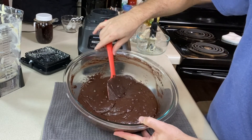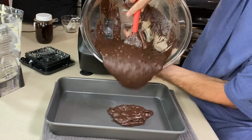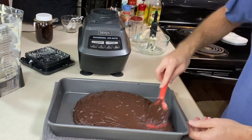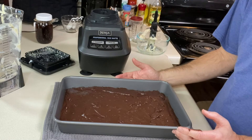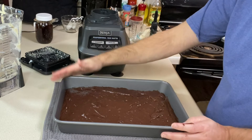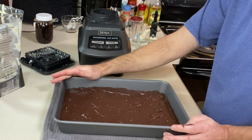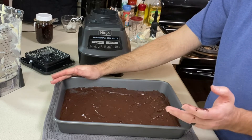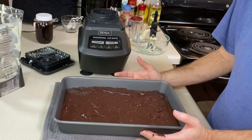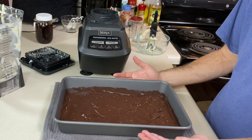Let's get this into our prepared pan and spread it out evenly. A 13 by 9 pan looks like the right size for this. I'm going to bake it in our 350-degree preheated oven for 40 to 45 minutes until a toothpick comes out of the center clean, just like any other cake. Then I'll cool it on a wire rack, cut into it, and give it a taste.